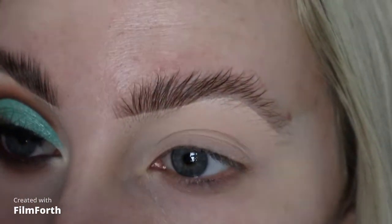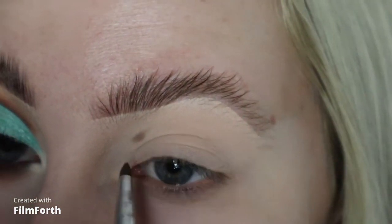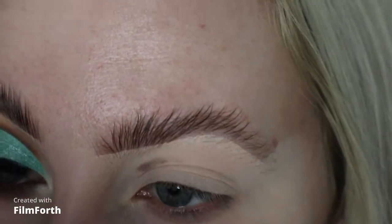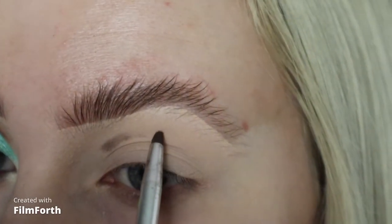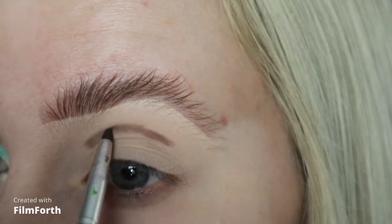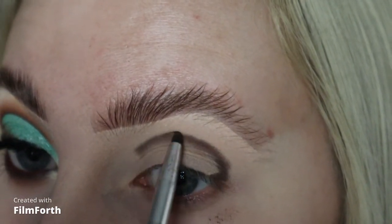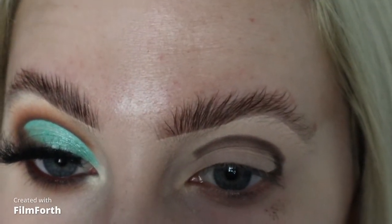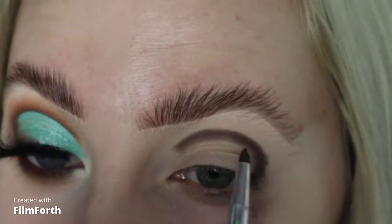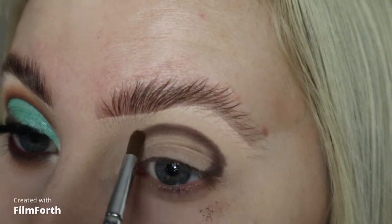I'm going to take the Hot Fudge shade on my little Morphe pencil brush and just sketch out the shape. Once that's packed on, I'm going to take my next pencil brush and just gently blend out the edge.